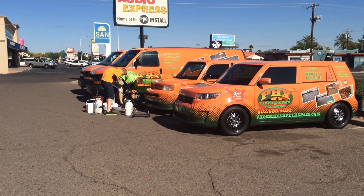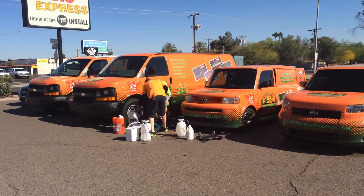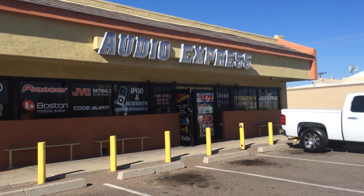There we are — two Scions and two Chevy 3500s. Jason Robb over there cleaning up the Audio Express, home for a dollar installed.